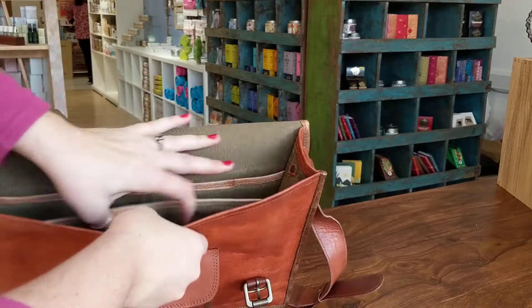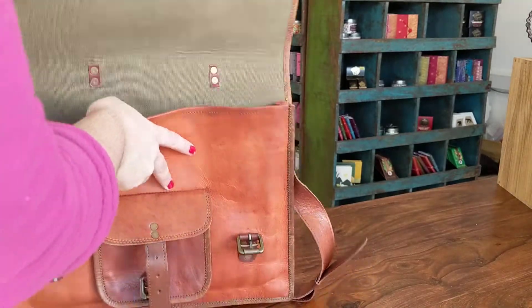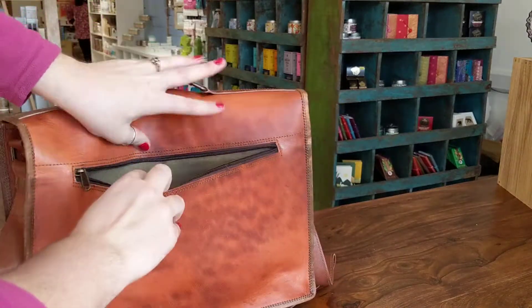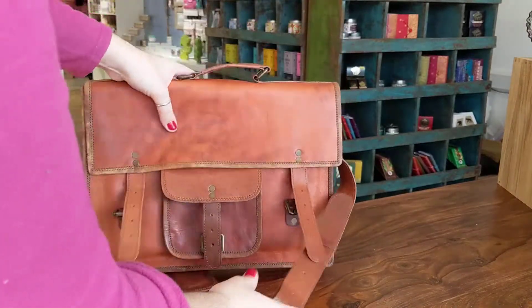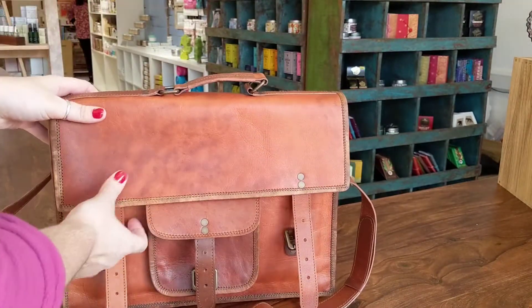There is a zipped pouch in the front of the bag as well, and on the rear of the bag there is another deep zipped pocket. There is a handle at the top of the bag and some beautiful little brass details.